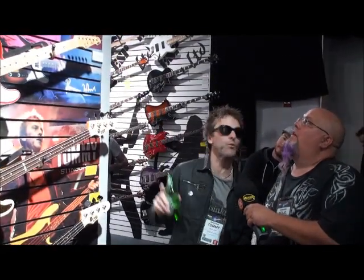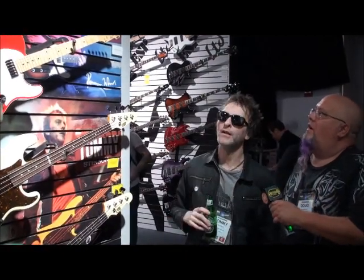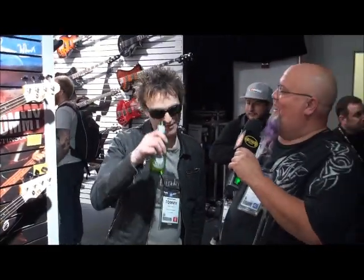This is Groovy, I'm here with Tommy Stinson at the ESP booth at NAMM 2013. How are you, sir? Awesome. I'm awesome. I'm stoked to be here too, man.